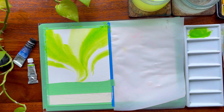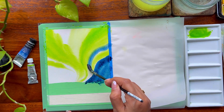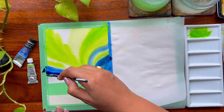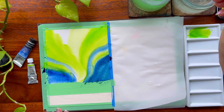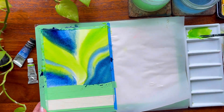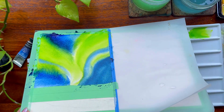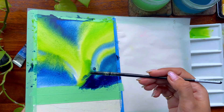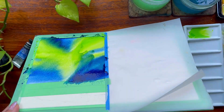Adding one more streak towards the right and then adding some Indanthrone Blue to just blend it. Because of the hot weather this year, the colors are drying up very quickly and there is a lot more work to blend compared to other times of the year. I will apply more water so that I don't get uneven lines. When you are starting out with watercolors, these kinds of lines do happen, and it happens even with me if there is not enough water on the paper.